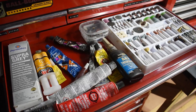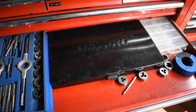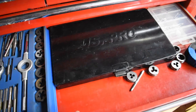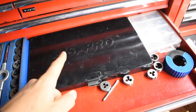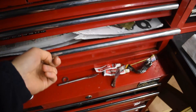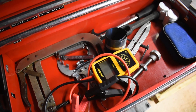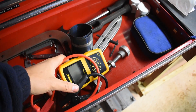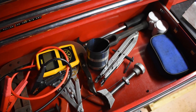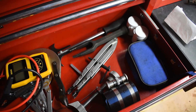Lots of different sealant in here, different attachments for the Dremel, my other tap and die sets - cheap ones but they can still be handy - and then the more expensive US Pro ones, pretty good. Pipe cutter, gasket sets, various engine tools again - valve spring compressors, battery tester, oil filter remover, piston ring expanders or installers, oil puller, piston ring compressor - lots of stuff.